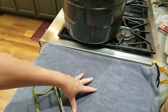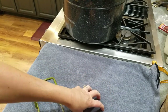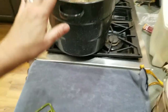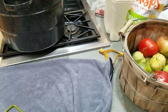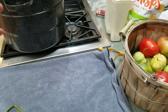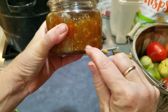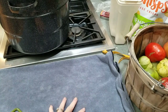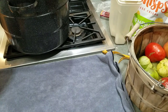Before I do that, I want to talk about the importance of putting down a towel. If you have a counter you believe is indestructible and want to put your jars down directly on it — do not do that. This isn't so much about protecting the counter, it's about protecting the jars from shock. They've just been in boiling hot water, 212 degrees, and if you take them out and put them in direct contact with something hard like granite or marble that is cool or cold, that jar changes temperature quickly and the whole bottom can crack — you'll hear it, pick the jar up, and the whole bottom will fall out. So remember to put a towel down to help prevent shock.